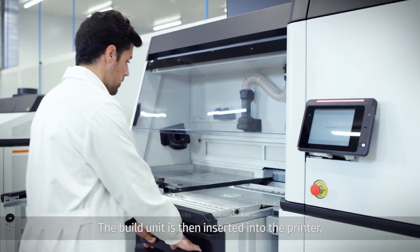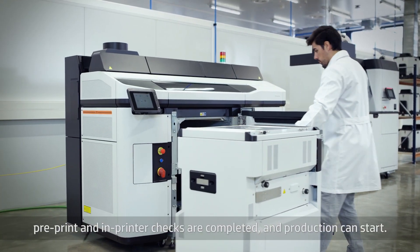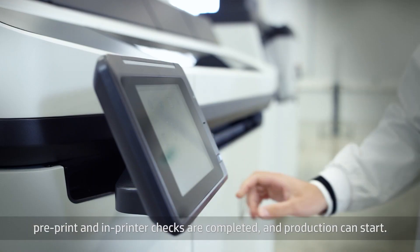The build unit is then inserted into the printer. Pre-print and in-printer checks are completed and production can start.